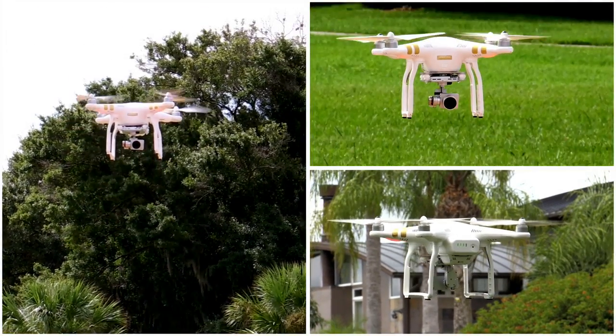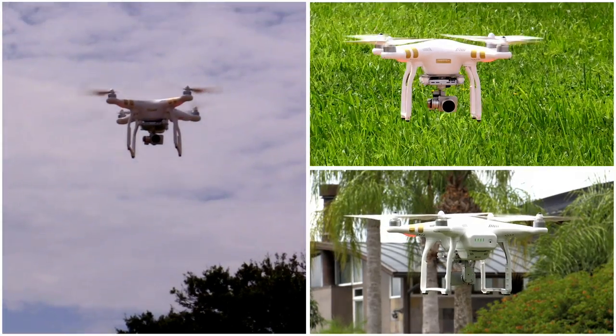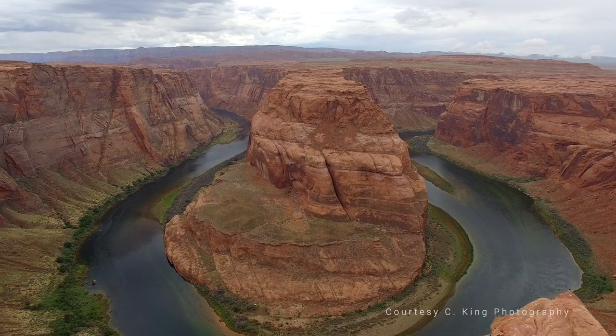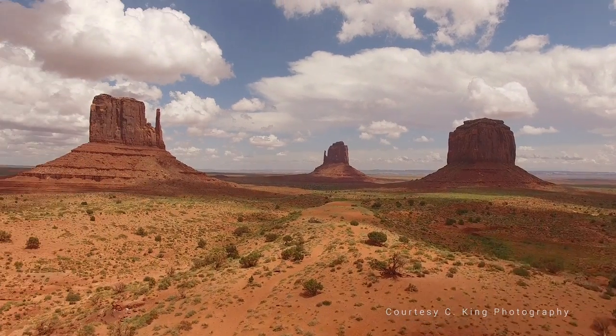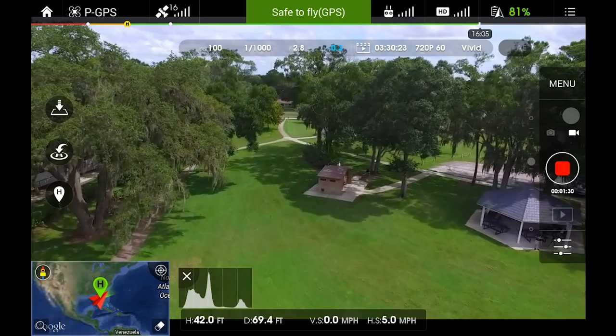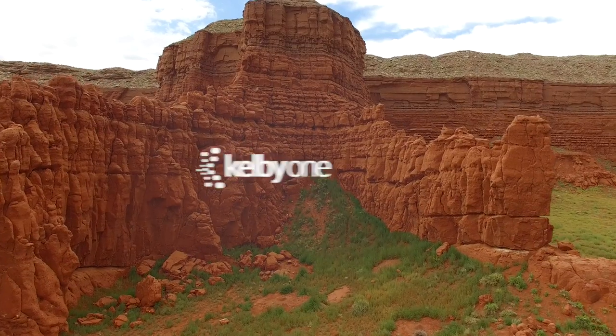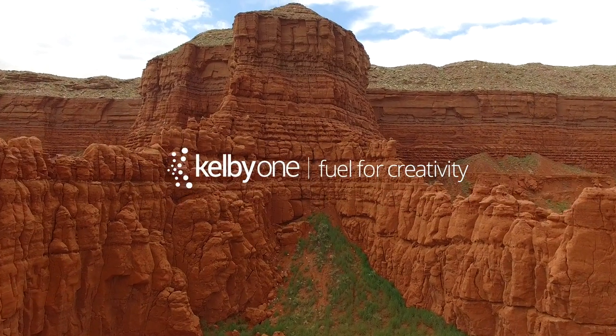When it comes to flying drones, finding updated instruction that isn't filled with a bunch of technical industry jargon is tough. If you're looking for simple, easy-to-follow lessons on setup and calibration, flight modes and camera techniques for your DJI Phantom 3, you can find it right here on KelbyOne.com.